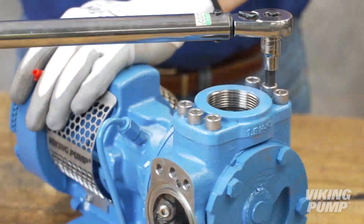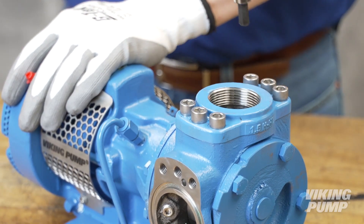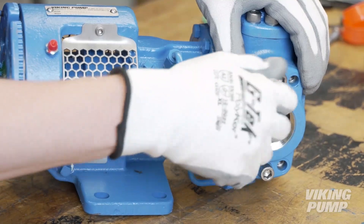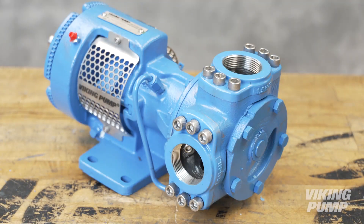Finally, torque each cap screw to the appropriate torque setting. This setting can be found in the technical service manual. Repeat these steps for the second flange. Your pump now has a new flange size or port type and is ready to be put back into service.